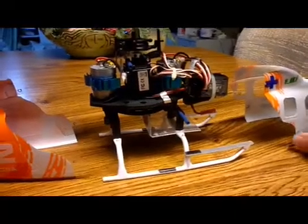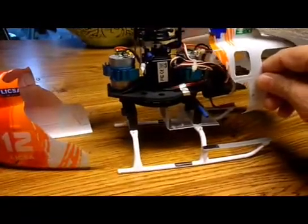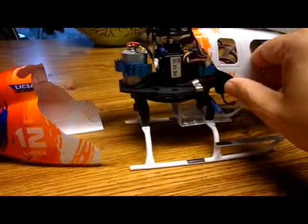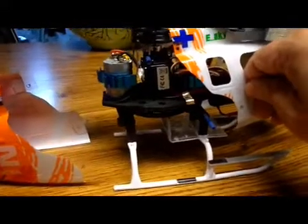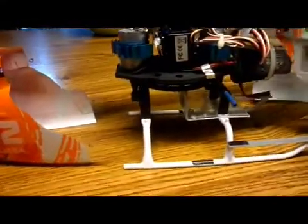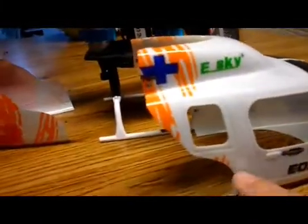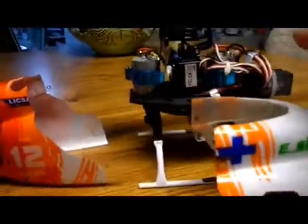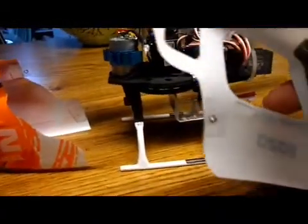Basically, I took the canopy — he used the other canopies that have the red body or the green body with a black strip down the side, which makes it a little bit easier, but I did it with this one. I just took a sharp pair of scissors and cut the body in half, basically before the holes for connecting it to the frame on the helicopter. I reinforced them inside with plastic.